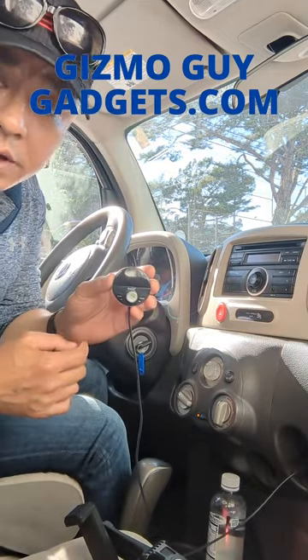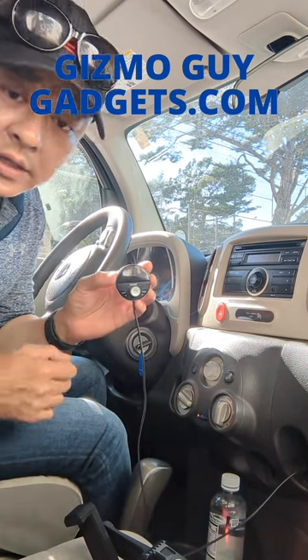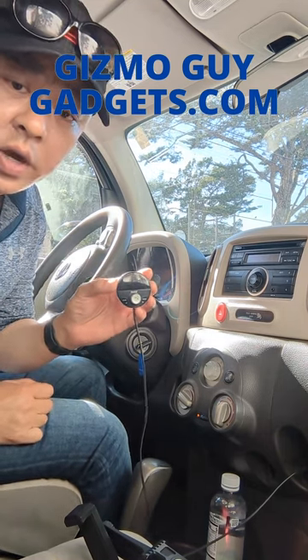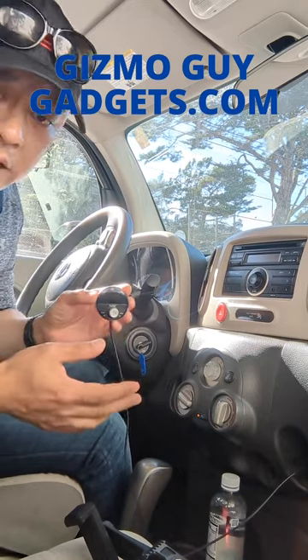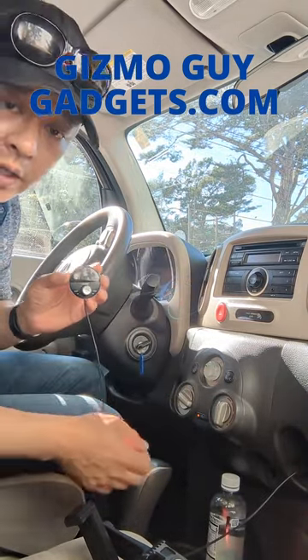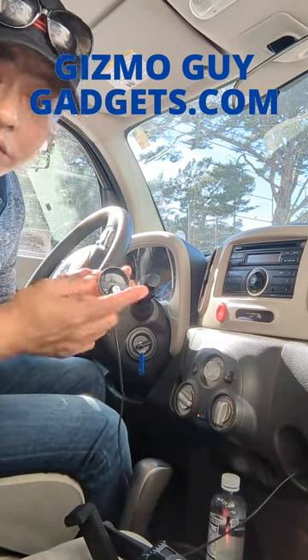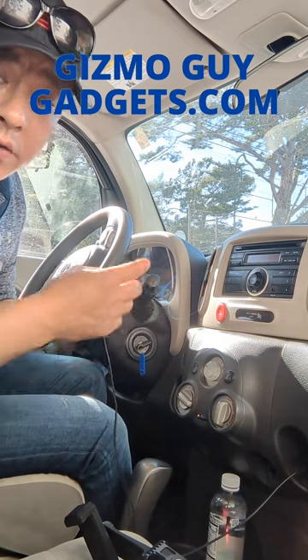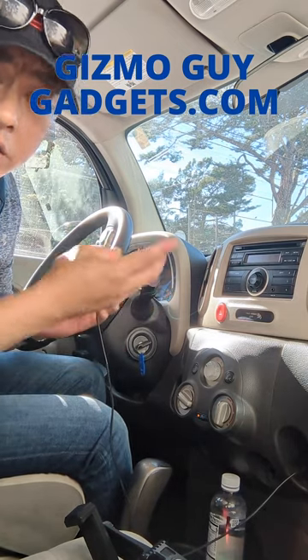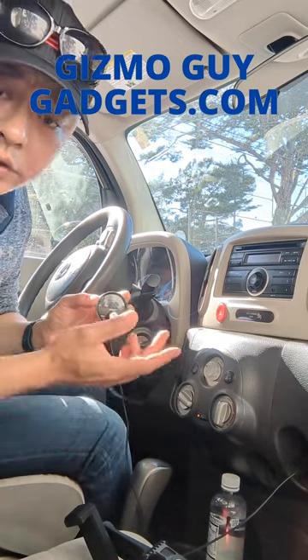Get my device from GizmoGuyGadgets.com — it's the quickest and easiest way to add Bluetooth functionality to any old stock factory radio. All you got to do is plug it in and set your radio. Then you're ready to enjoy streaming music from Pandora, podcasts, news, radio, sports, NPR, anything you want to listen to — even SiriusXM radio.